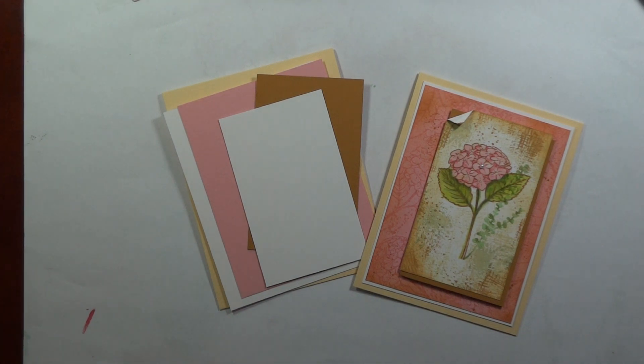Hi, Melanie Minchinger here, illustrator for Gina K Designs. Today I have a new project for you with my newest set from Gina K Designs, Fill It With Flowers.